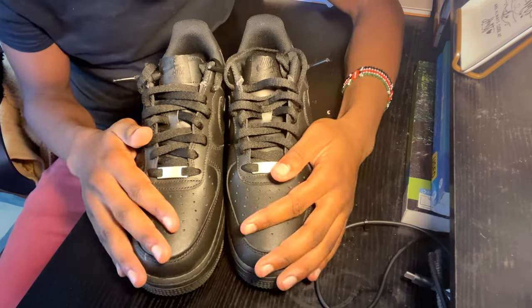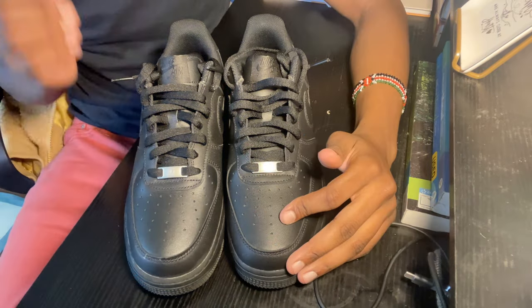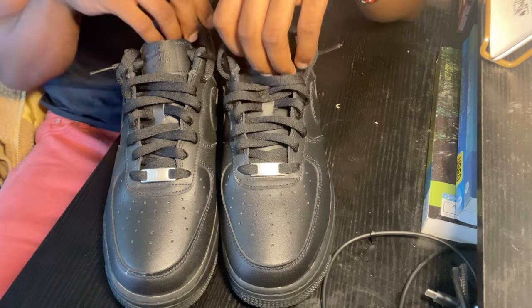This is the finished product and how your shoes should look like, but let's go ahead and lace these shoes once again.